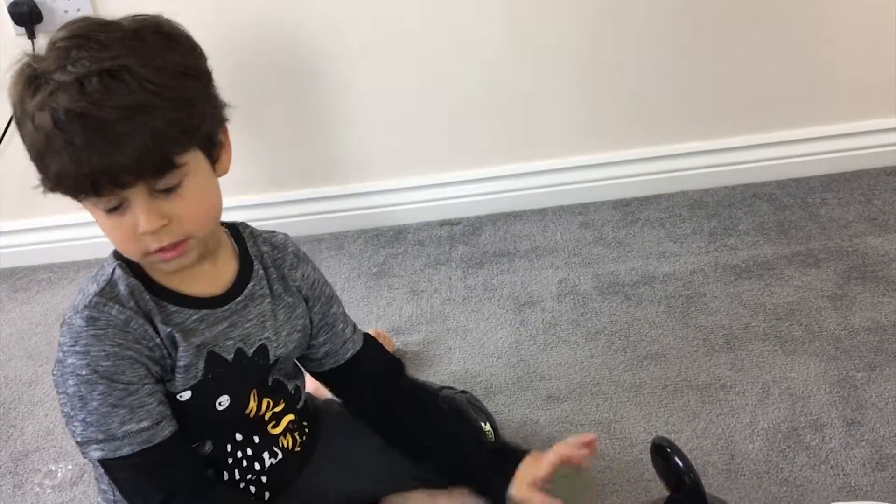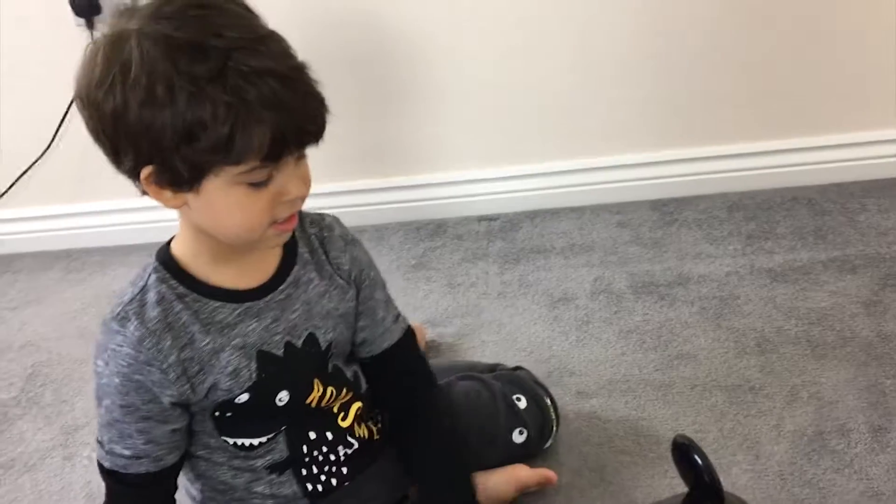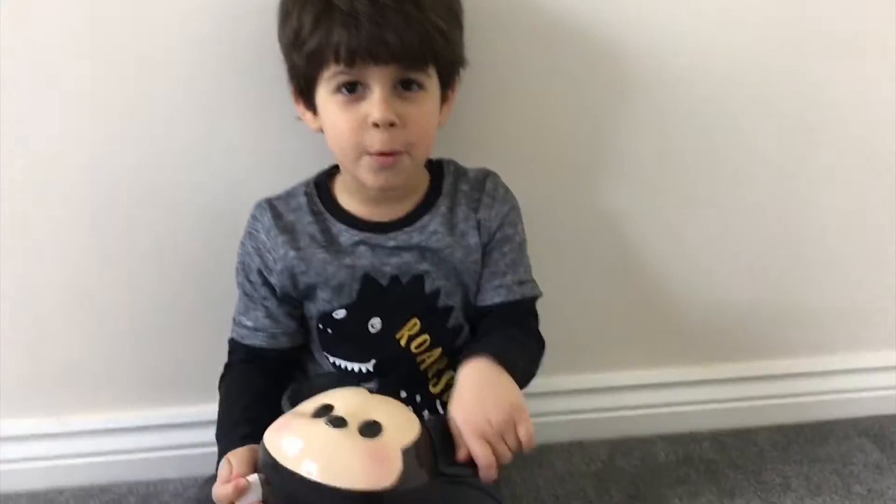Did you like this toy? Yeah. Now let's play with the other one — we'll play with the next toy. Say bye-bye. Bye-bye. Subscribe for more videos.